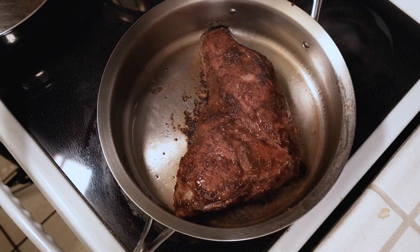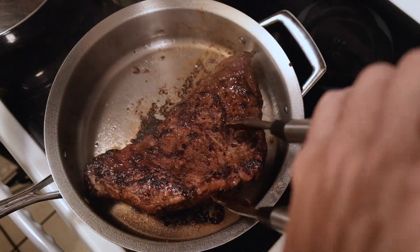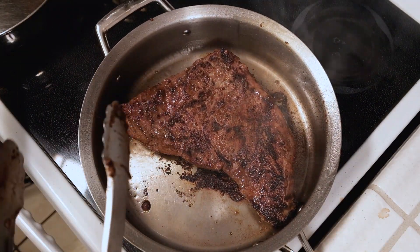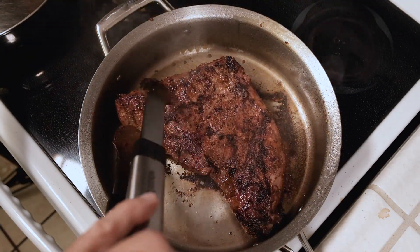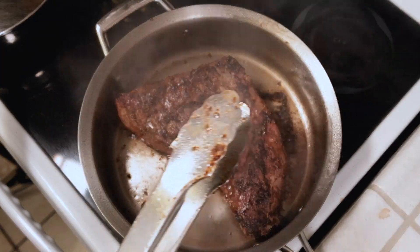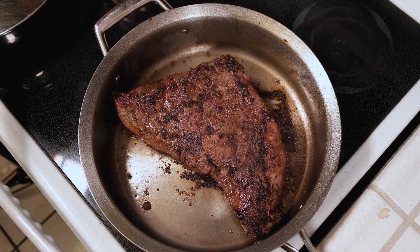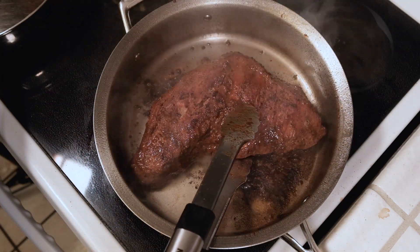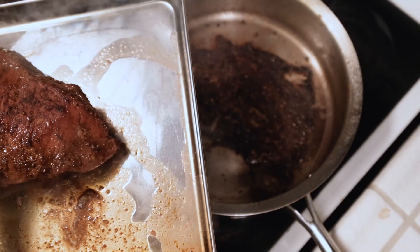I'm going to flip it in a second. Hopefully we'll get some nice fond — some nice sticky bits on the bottom — so we can deglaze it with some red wine and make this reduction sauce really good. It's been about two minutes. I'm gonna go ahead and flip it. Oh yeah, that looks pretty good right there. What I really want is that dark stuff on the bottom — that's the fond I'm going for. That's gonna make this sauce so much better. I'm gonna sear this side about two minutes more, then pull it and let it rest.